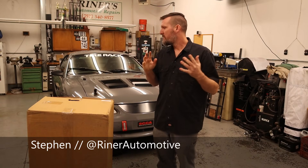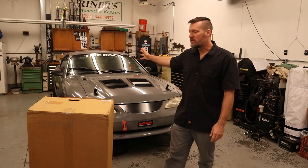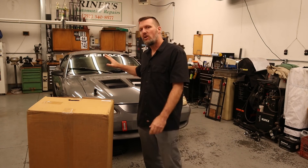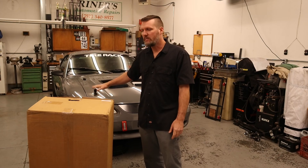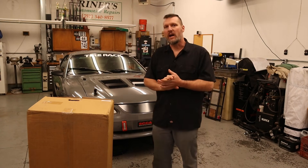Welcome back everybody. If you know the car, you already know that it has a Maximum Motorsports rear setup. We got the torque arm, we got the panhard bar, we got the coilovers. The front end is all my own SLA setup, so double wishbone suspension.